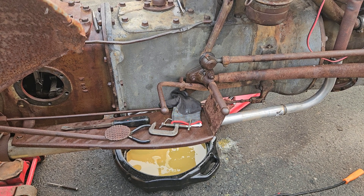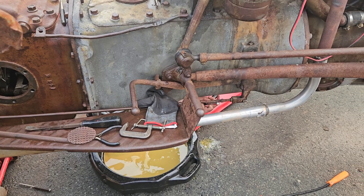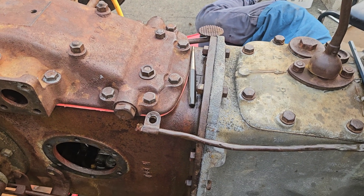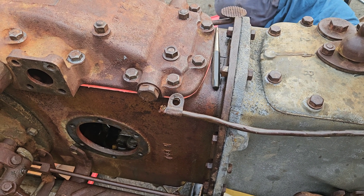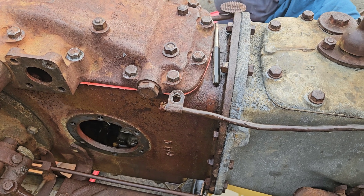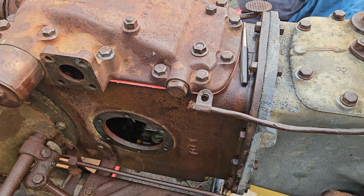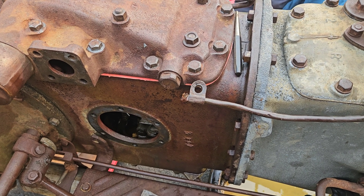This whole tractor's put together with 7/16 bolts — it's weird what England did. It's not 3/8 and it's not half-inch. That's the only thing I can say — it's 7/16 threads. It's Imperial, or SAE I guess.